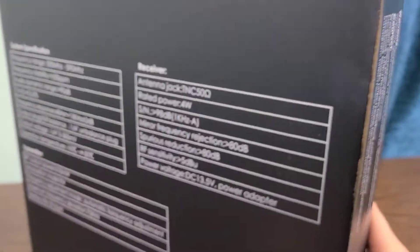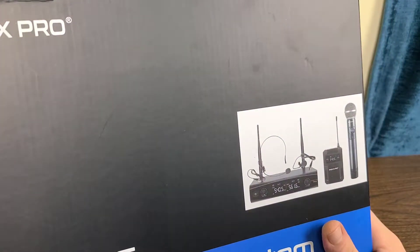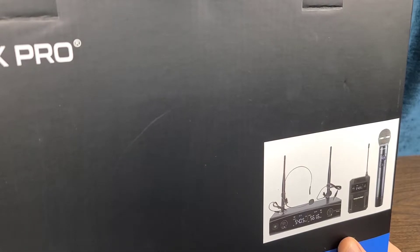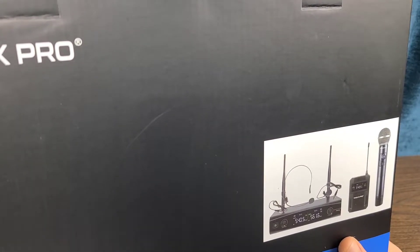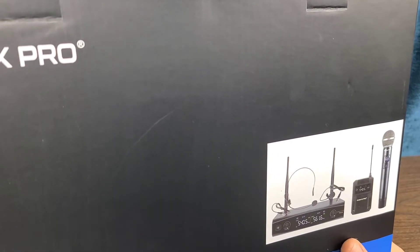So that's absolutely fantastic. There's also a little bit of information about the warranty and other specifications. So let's go ahead and open up the box and take a look at it, and then we'll go into some of the key features and details a little bit further on in the video after we do the initial unboxing. So stay tuned for that.